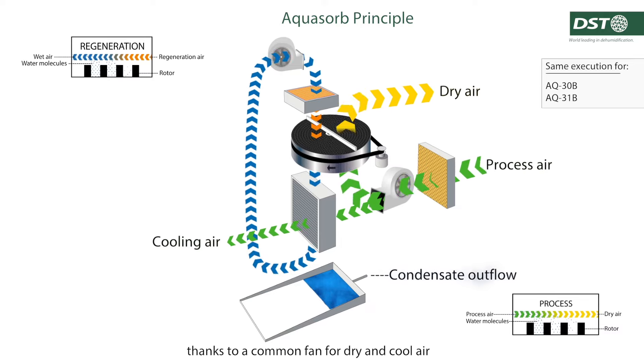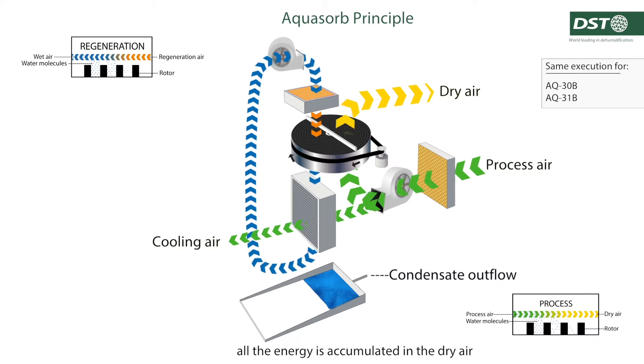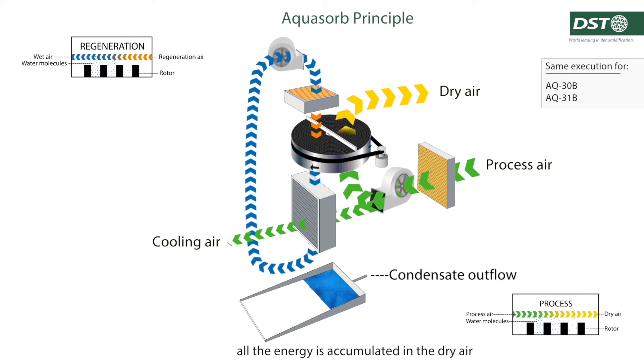Thanks to a common fan for dry and cool air, all the energy is accumulated in the dry air.